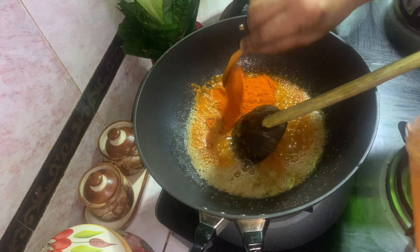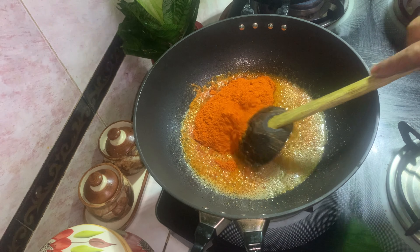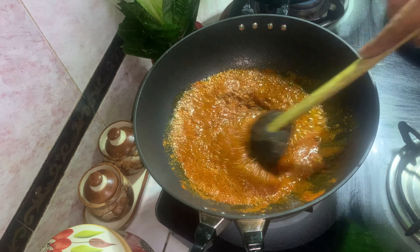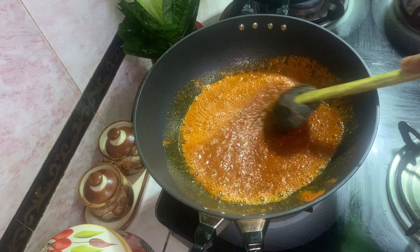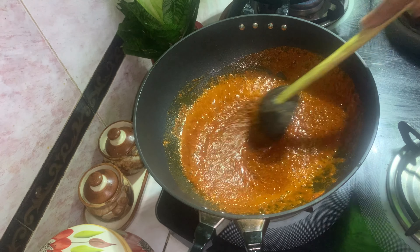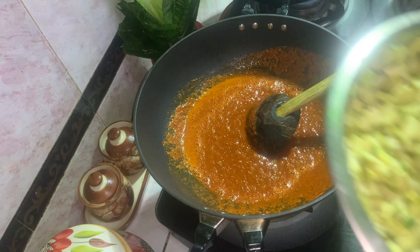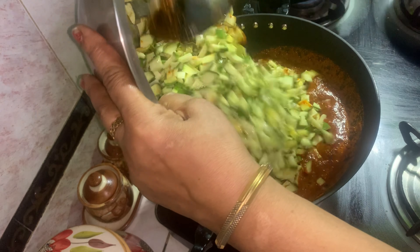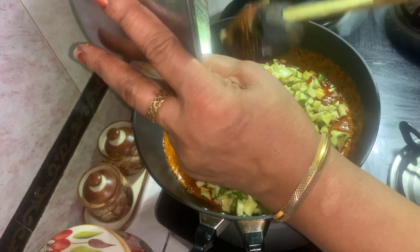Let's cook the chicken. We will turn the oil around the water. When you turn the oil in, you will turn to the oil. You can use the oil.